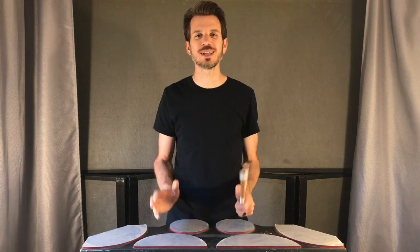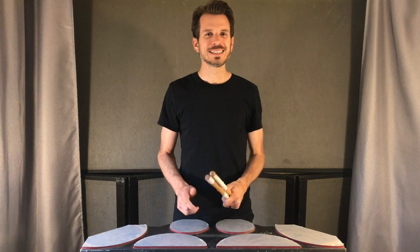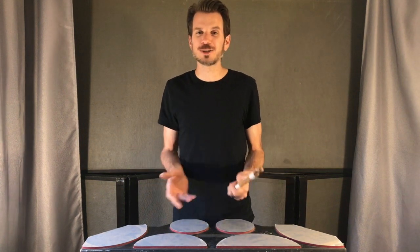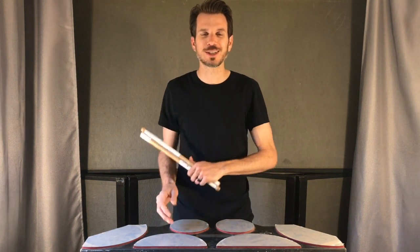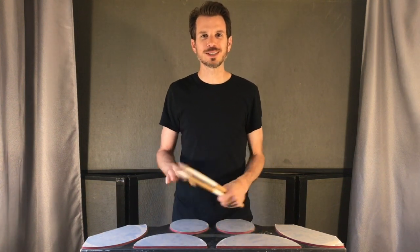Hey tenor drummers, John here. In this video I'm going to talk about how to play crosses. Crosses are one of the most fun things to do on tenor drums. You can really spice up your playing and take some easy notes and turn them into something that looks very flashy, cool, and impressive, especially to non-drummers. So let's go ahead and talk about them.